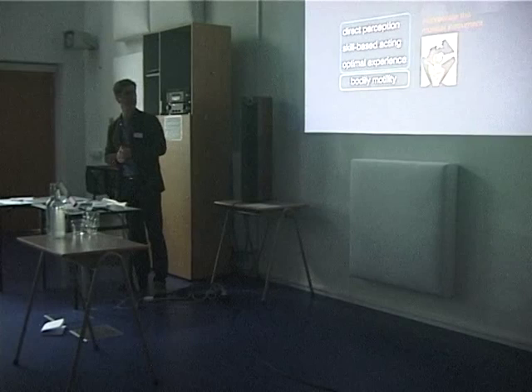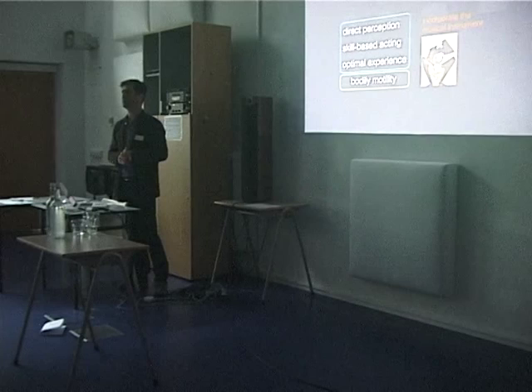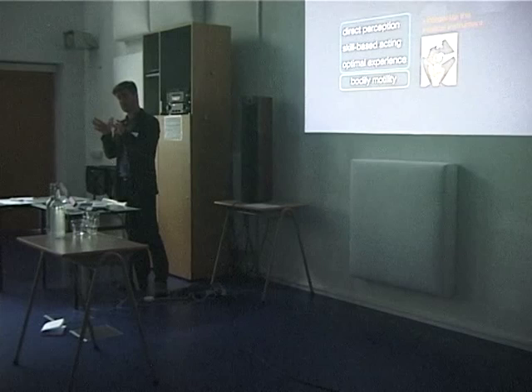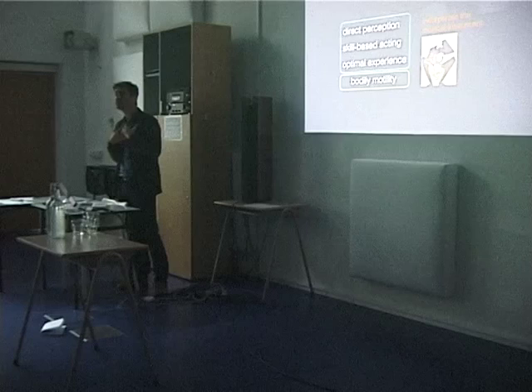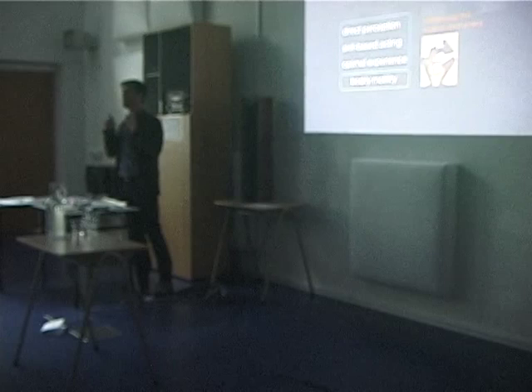And then skill-based action — you just automatically respond to what you hear, you don't have to think about now I have to do this or that. And then most importantly there is optimal experience. Probably most of you have heard about flow experiences, where you immerse completely in the activity, you forget all the rest, time goes faster. While you have this kind of experience, the musical instrument disappears from consciousness and is incorporated in your sense of your body. Essential to these three components — direct perception, skill-based action, and optimal experience — is bodily motility.